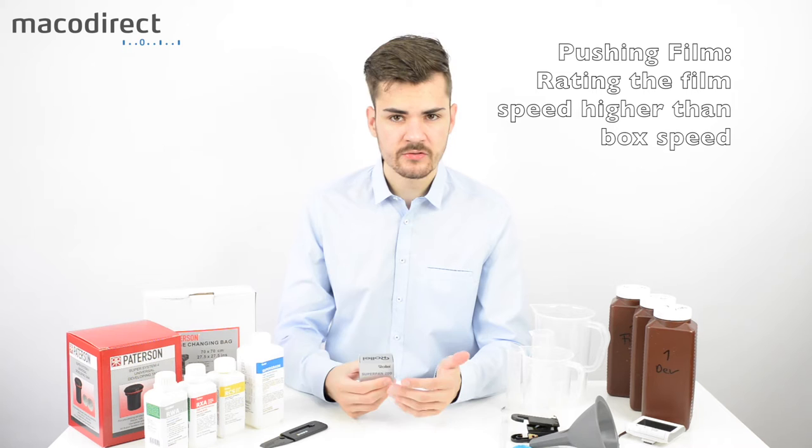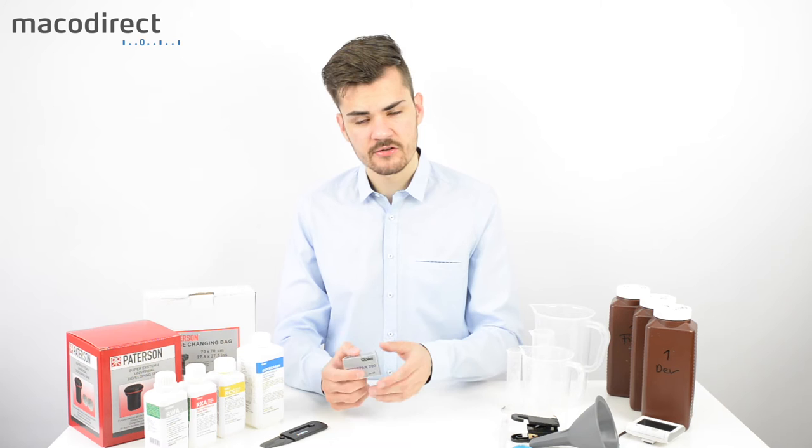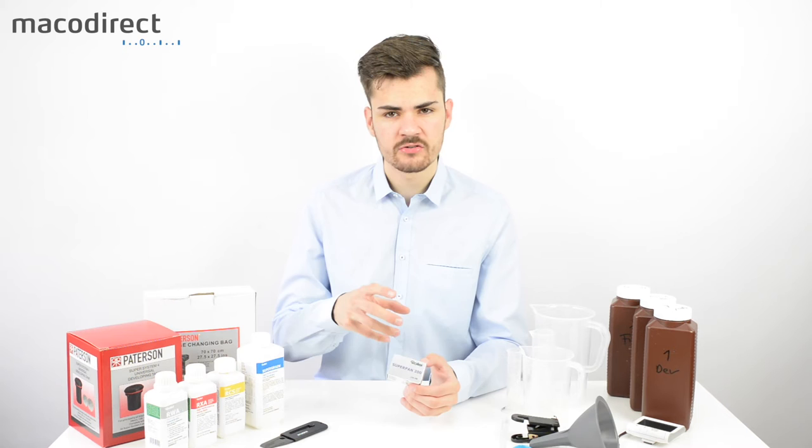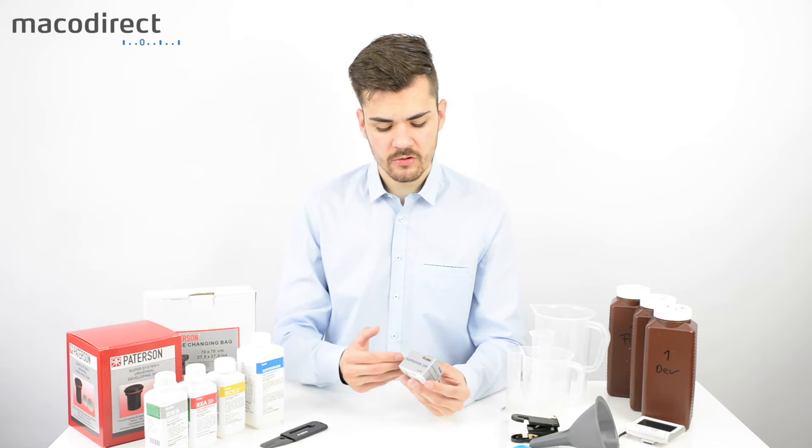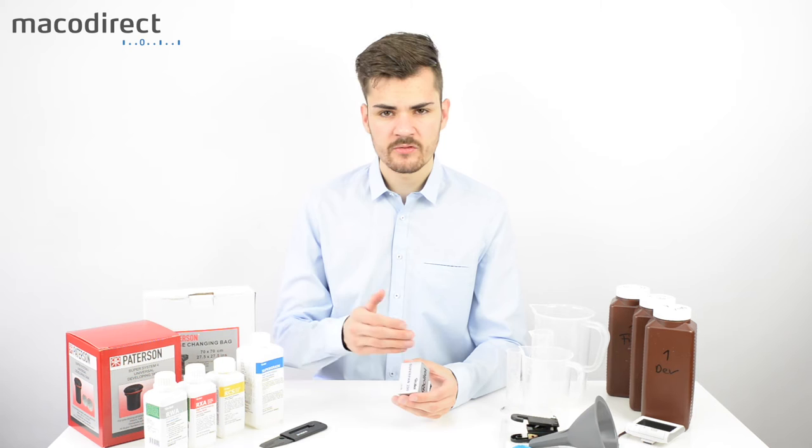When pushing, you overdevelop to compensate, which introduces more contrast and more grain. Pulling is the opposite — you overexpose the film by shooting it at 100 or 50 ISO, and then develop for a shorter time, which introduces less contrast. This is very handy in high-contrast situations.